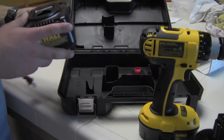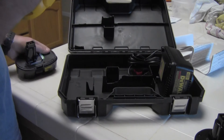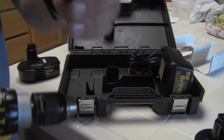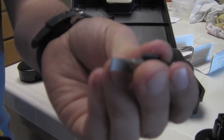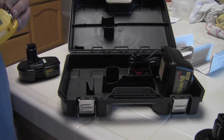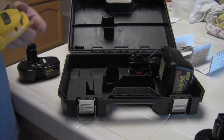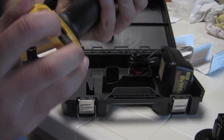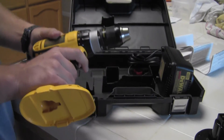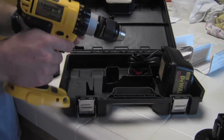As well as the DeWalt fast charger — that's just a typical size. But here we have the drill itself. Interestingly enough, I didn't expect this, but it comes with its own Phillips and flathead bit here. I honestly assumed it wouldn't come with either of them. They just mount right down here at the bottom — that's actually kind of cool.